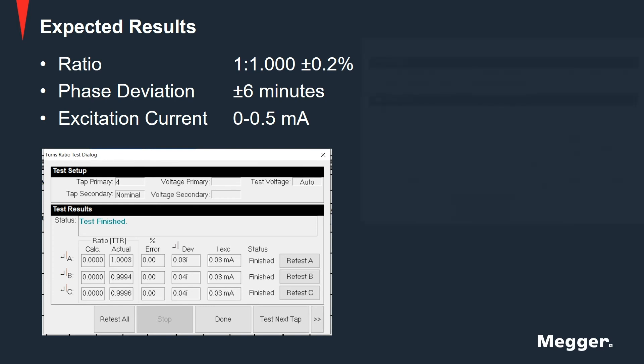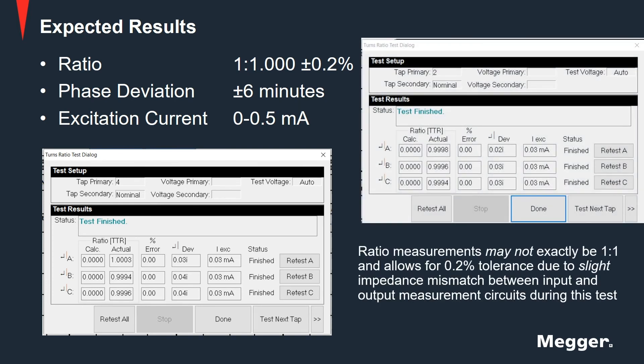It is important to note that ratio measurements allow for a 0.2% tolerance due to slight impedance mismatch between input and output measurement circuits during this test.